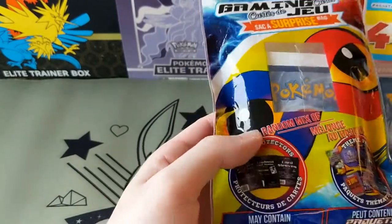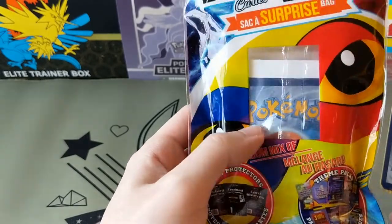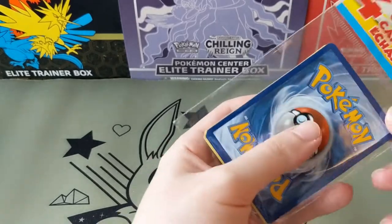I'm not exactly sure what's in these $4 ones. It says there's card protectors, random mix. I'm hoping these are all Pokemon cards, but we'll see. Let's open this up.